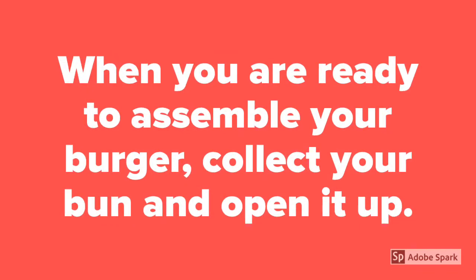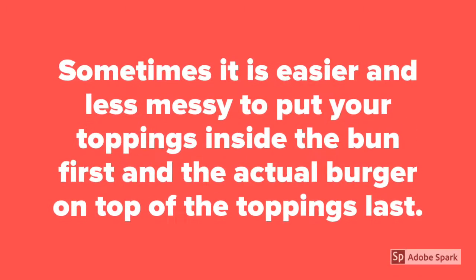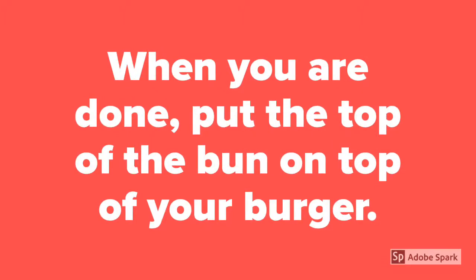When you are ready to assemble your burger, collect your bun and open it up. Place your burger on top of the bottom bun. Sometimes it is easier and less messy to put your toppings inside the bun first and the actual burger on top of the toppings last. When you are done, put the top of the bun on top of your burger.